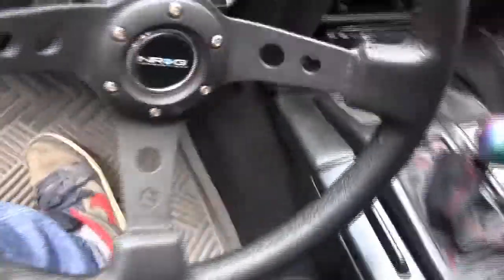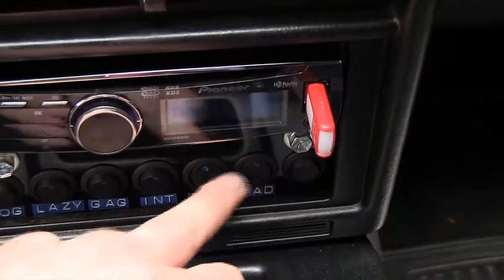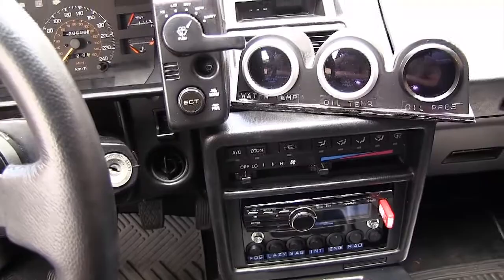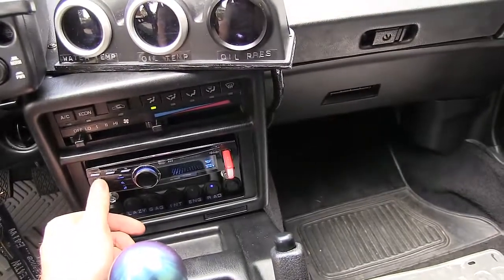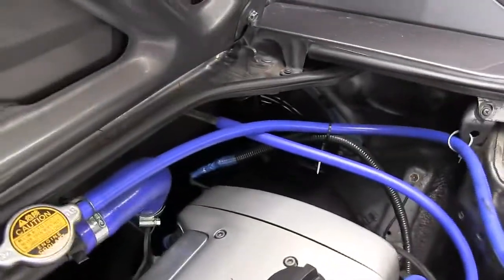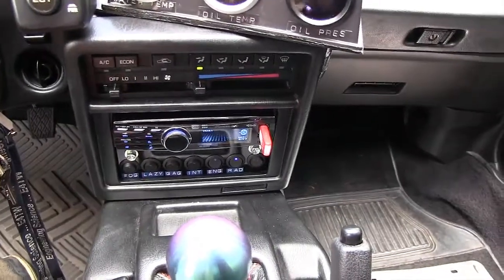Looking at the switches here in the interior, we have two — one for engine fan and one for radiator fan. The car is cold right now, so the fans would not run by themselves. But because we have these switches, let's turn on the engine fan first. I don't know if you can hear that — the engine fan is now running. When I switch it back, we now have regular operation: the fan is controlled by the computer and the temperature sensor.